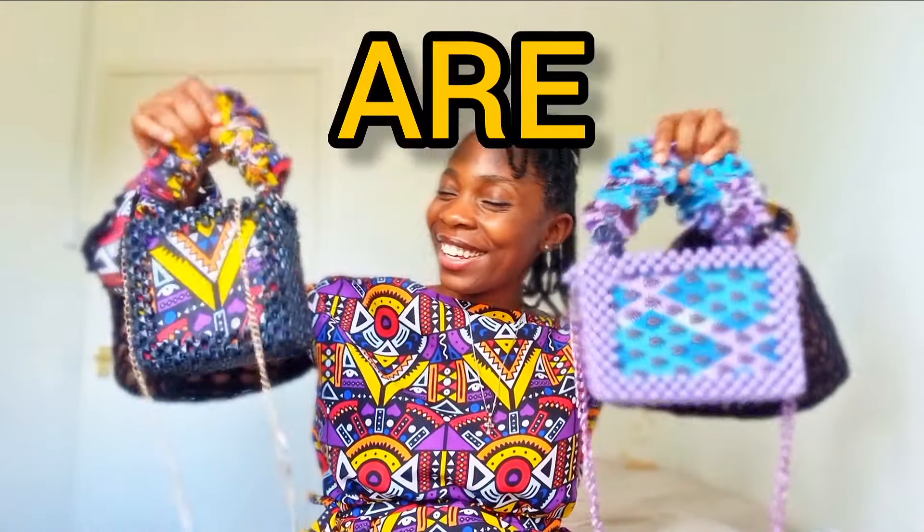The Ankara beaded bags are here. Hello creatives, I'm Vanessa, and if you're new to the channel, welcome — literally stay tuned, stay subscribed.